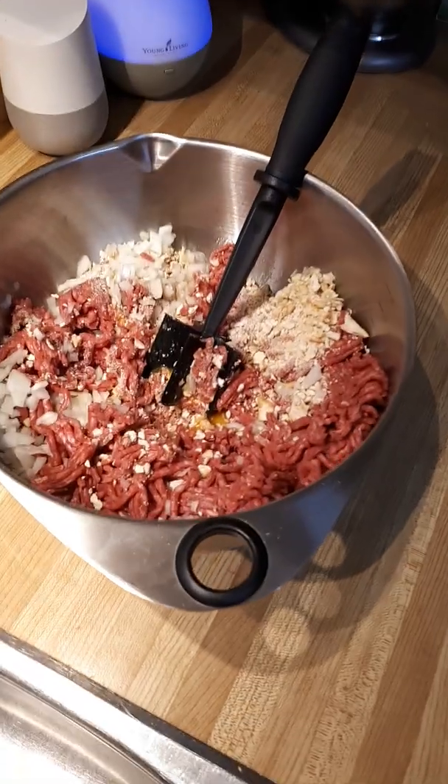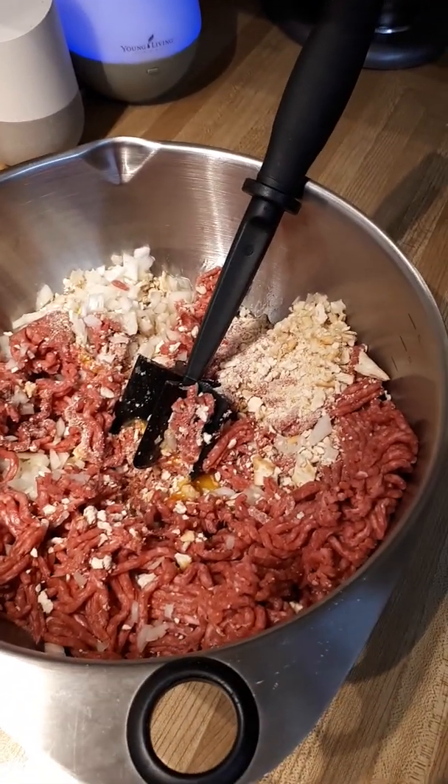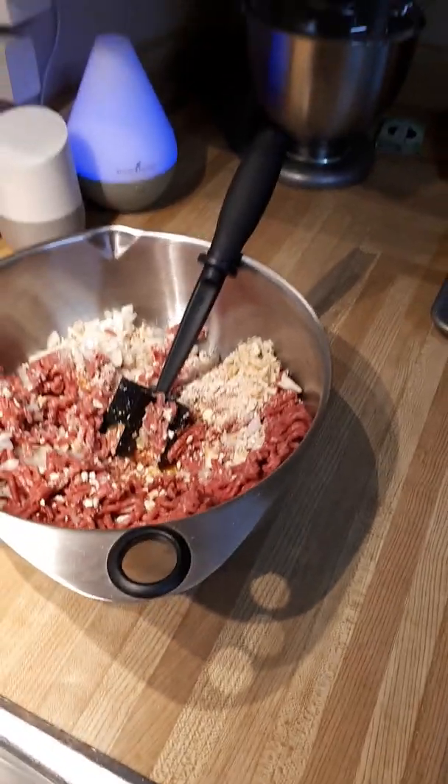So what we're going to do is mix up all of our favorite ingredients. We have some lean ground beef in there, some soda crackers, salt, pepper, onions, eggs — you know, standard burger stuff. Use your favorite recipe.